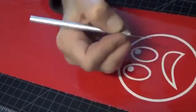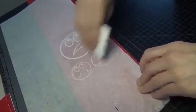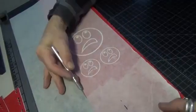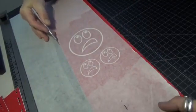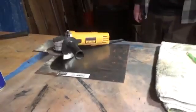First we're going to cut the vinyl, weed it out, and get ready to apply it. We'll put some application tape on there, rub it on nice, trim out just what you need, and then we'll go downstairs and cut the piece of steel.